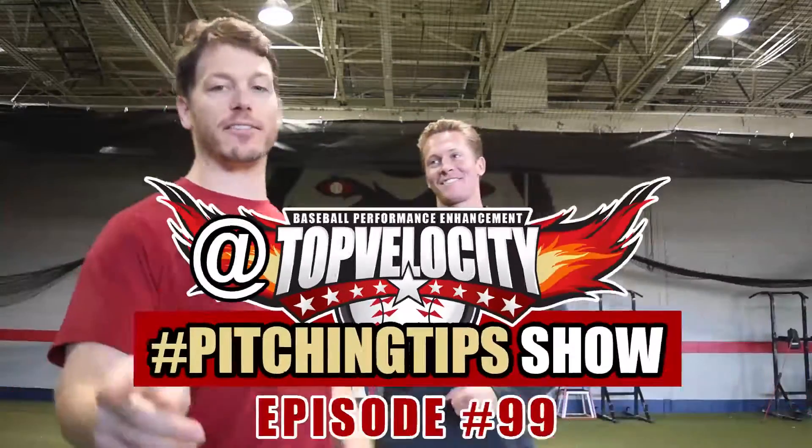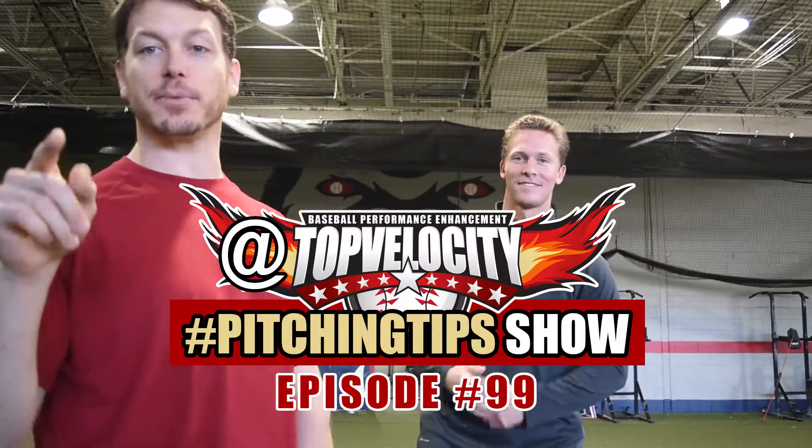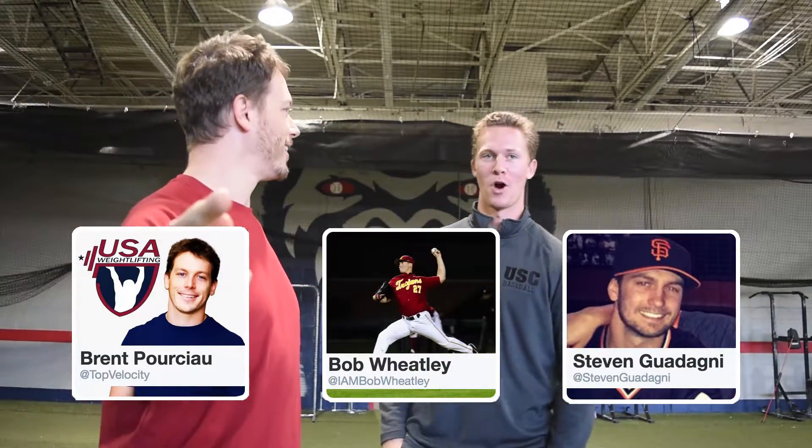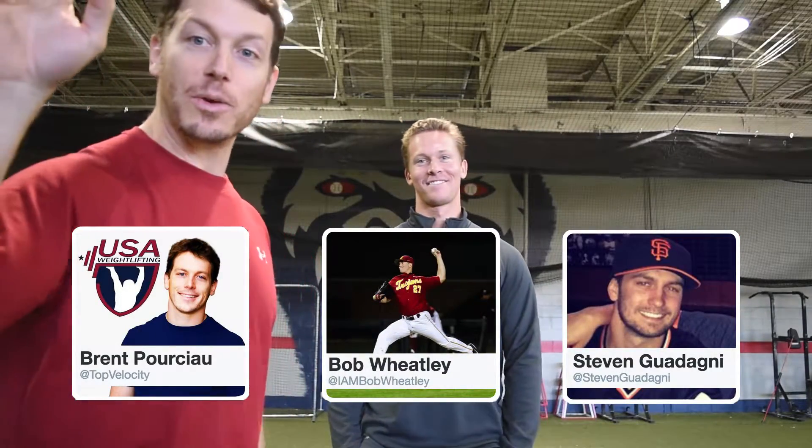Alright, Brent Porcio, Bob Wheatley, and maybe Steven Godana — he might jump in here. The at Top Velocity hashtag PitchTipShow, where you go to Twitter, Facebook, Instagram, Snapchat — and I can never say Snapchat. We're on it.